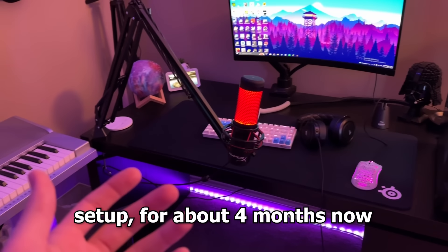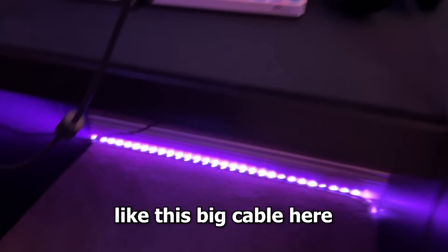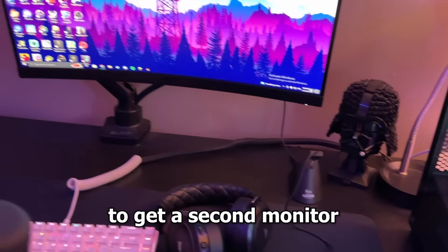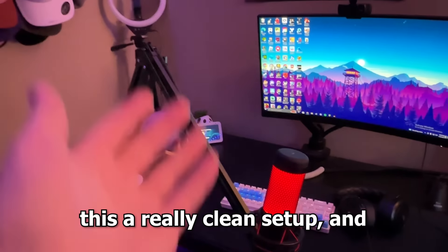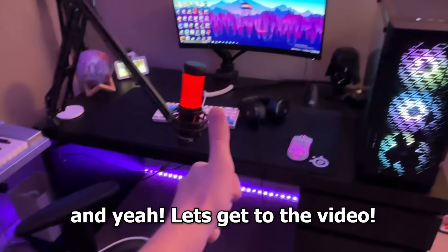I've kind of had the same boring setup for about four months now. It's still a great setup, but there are some things that I don't like, like this big cable here, and also I've been really wanting to get a second monitor. I'm going to buy everything I need to make this a really clean setup, and you guys are going to see the whole process of me transforming it. Let's get to the video.